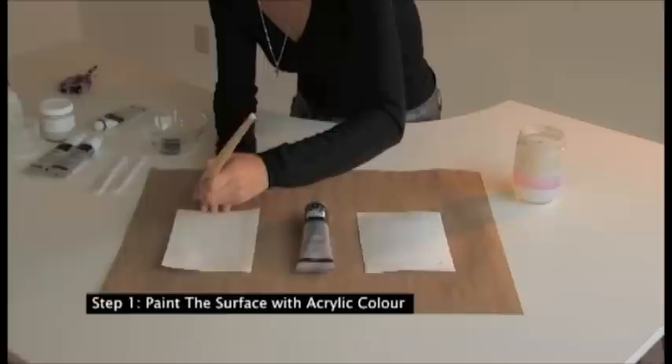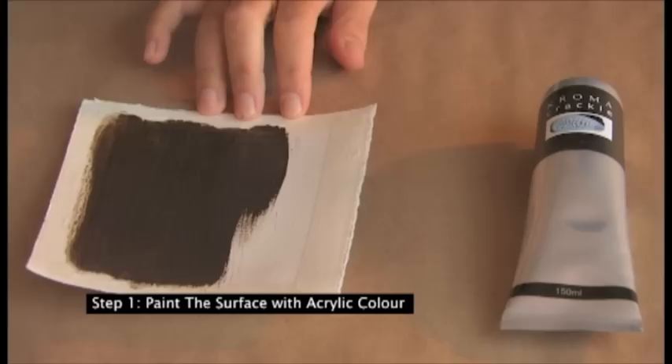Paint the surface with acrylic colour. It is recommended to pair Chroma Crackle with other high quality acrylic products. Allow this base coat to dry and keep in mind that this colour will show between the cracks.